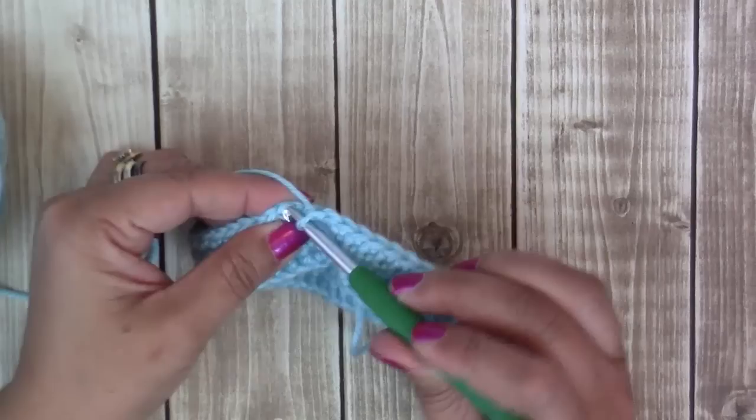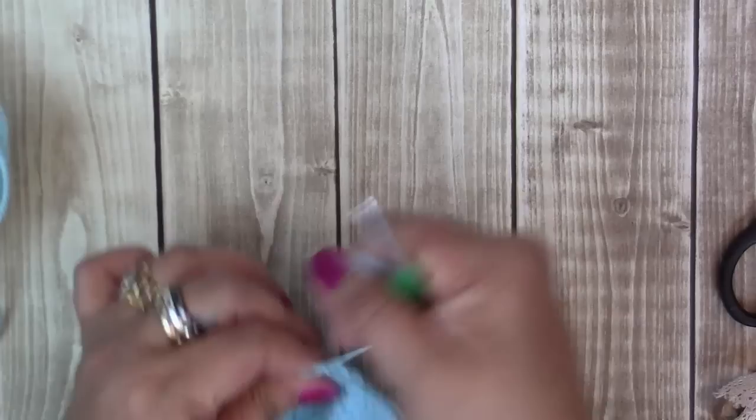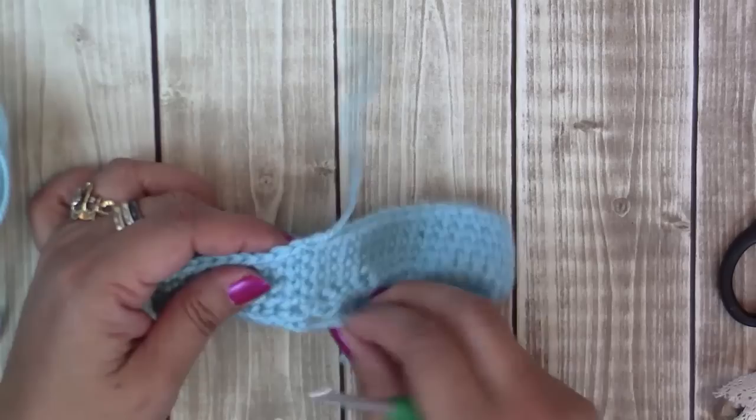Now join, snip the yarn, and weave in the ends — just weave it to the first stitch on the bottom here.